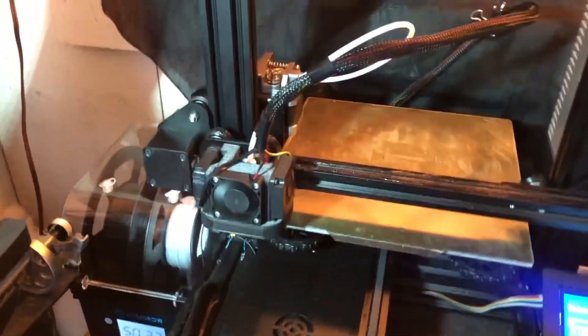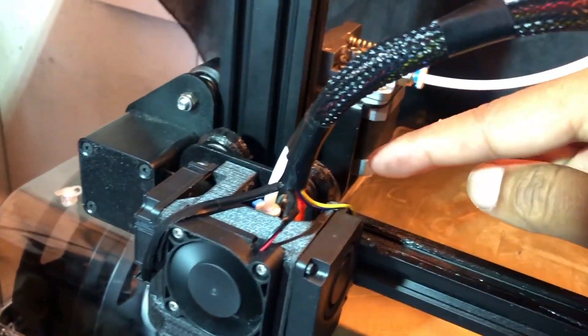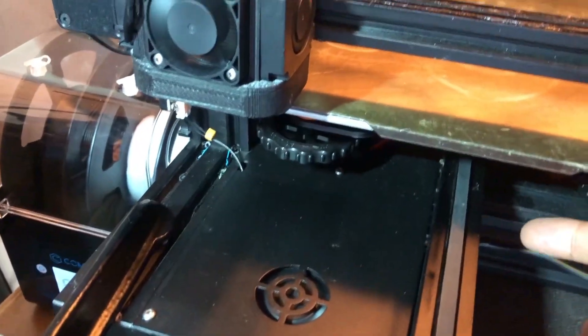Hi guys, welcome back to the channel. This is going to be a quick video — I'm going to show you why I'm putting grease on my X and Z axis on the wheels, these wheels right here.